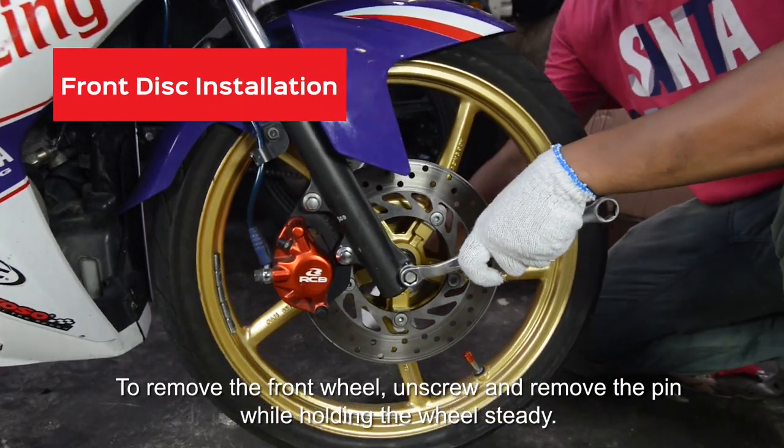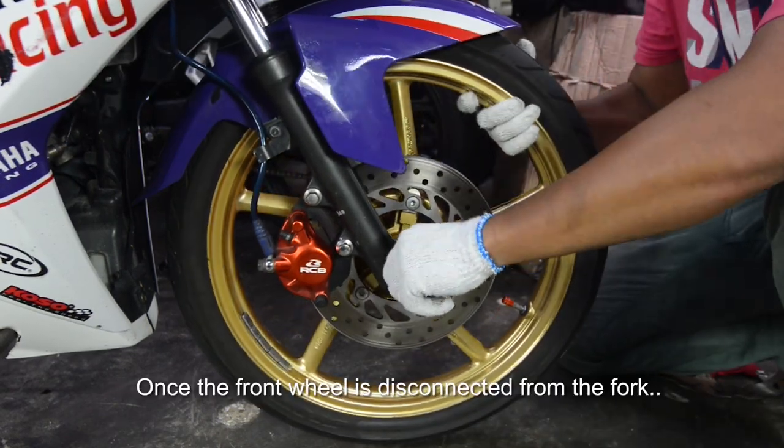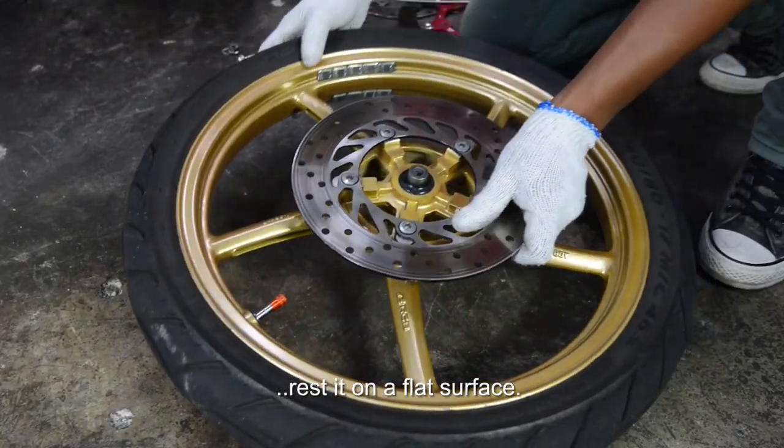To remove the front wheel, unscrew and remove the pin while holding the wheel steady. Once the front wheel is disconnected from the fork, rest it on a flat surface.